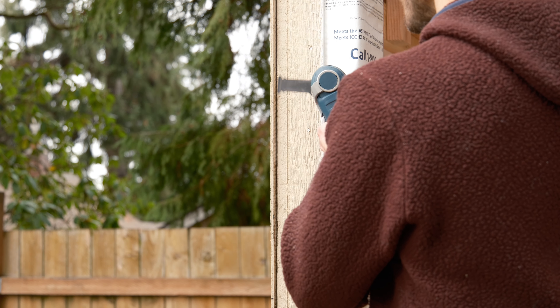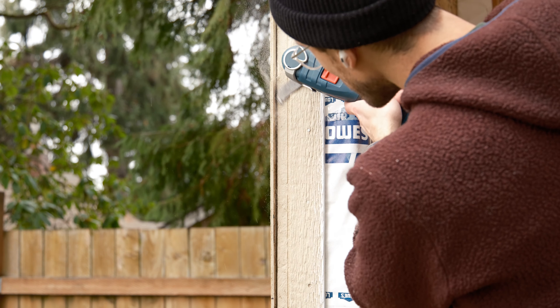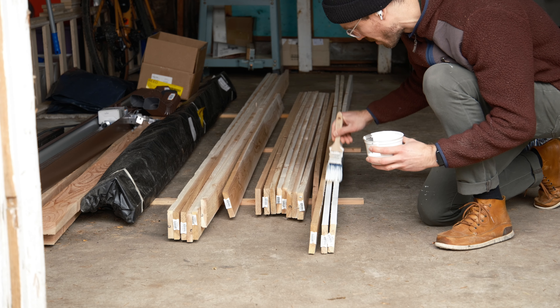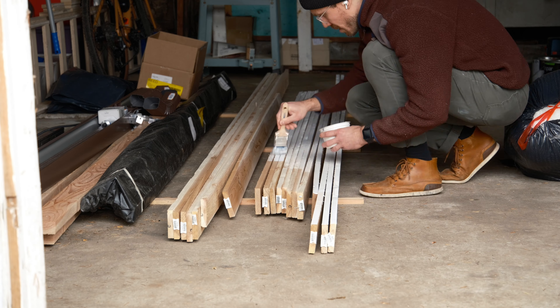I did have a little bit too much overlap on one corner, so I got to put my new favorite thing to the test — the oscillating multi-tool. After that was done, I figured it was a good time to start getting some coats of primer on the trim. I probably should have just gotten pre-primed trim, but this stuff was just so much cheaper.